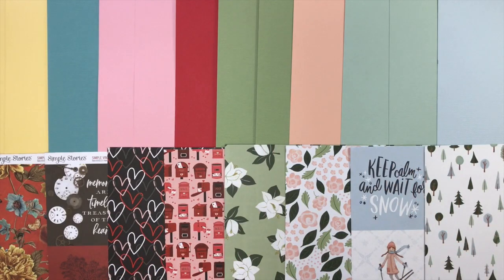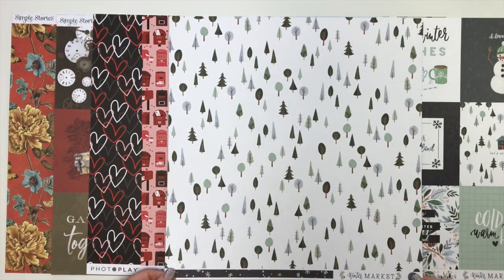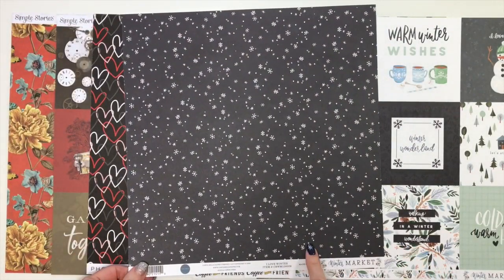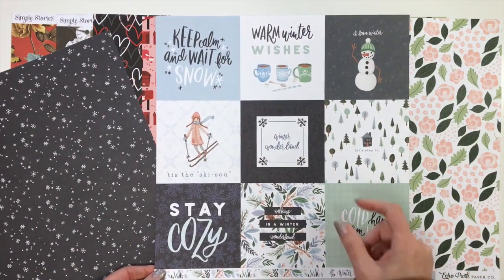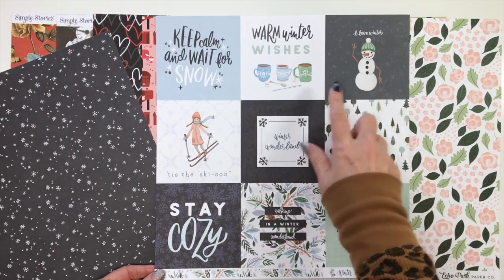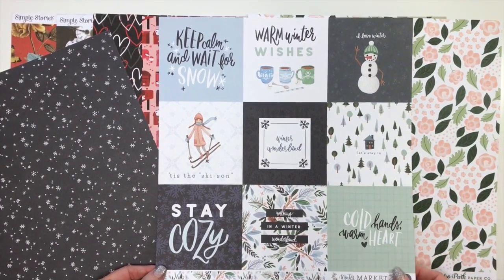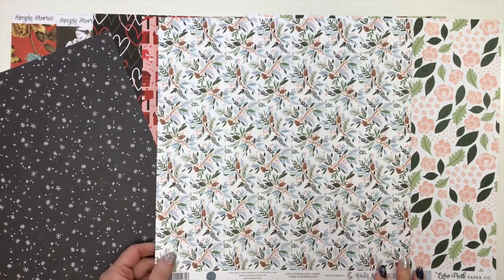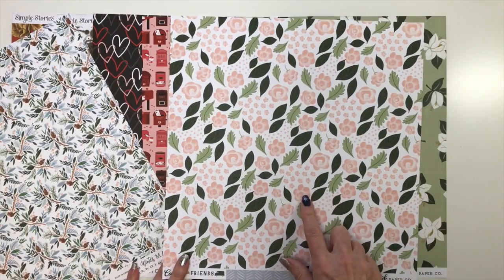Our next add-on is the patterned paper add-on, one of my favorites because I love patterned paper. First up from Winter Market by Carta Bella, we have a paper with trees on a white mountain of snow, and the back is snowflakes on charcoal — this one is called 'I Love Winter.' We also have the four-by-four cut-apart with icons like a snowman and little girl on skis, sayings like 'Keep Calm and Wait for Snow,' 'Cold Hands Warm Hearts,' and 'Stay Cozy.' The back is a beautiful print with pine cones and pine boughs — this is called the four-by-four journaling cards. From Echo Park Coffee and Friends, we have beautiful pink florals with green leaves; the back is a chevron print in gray-blue, called 'Brewing Buds.'